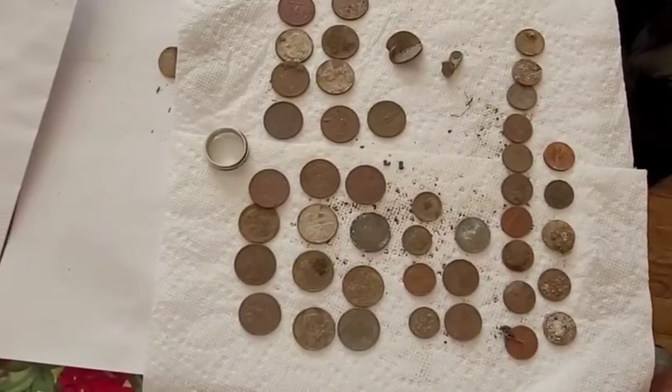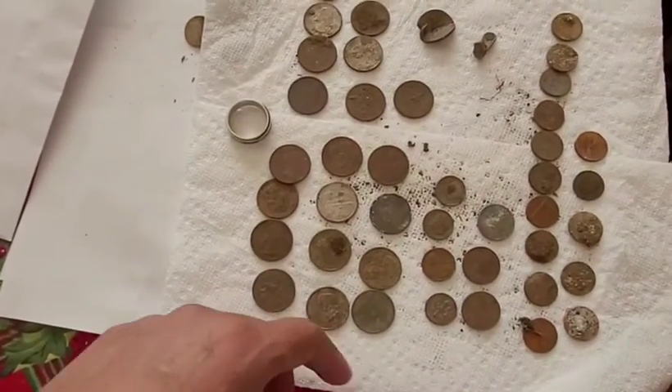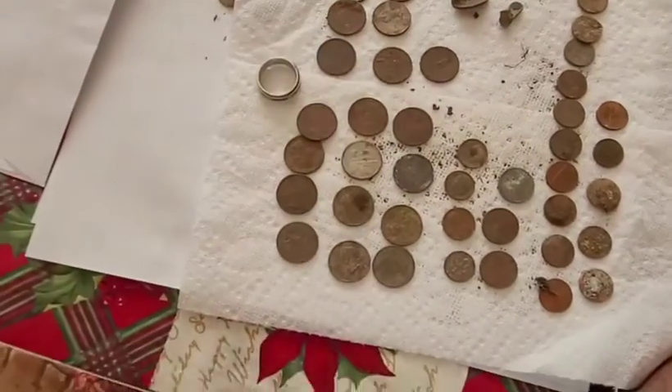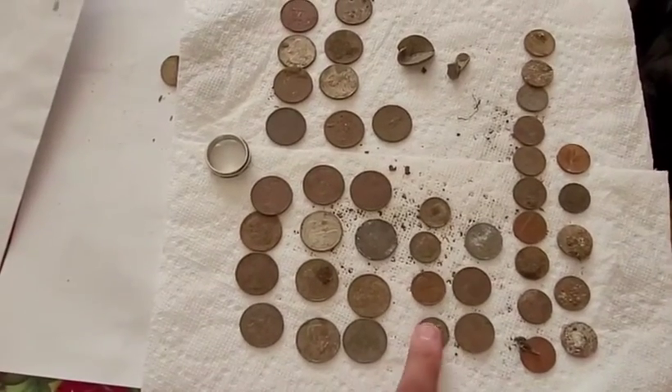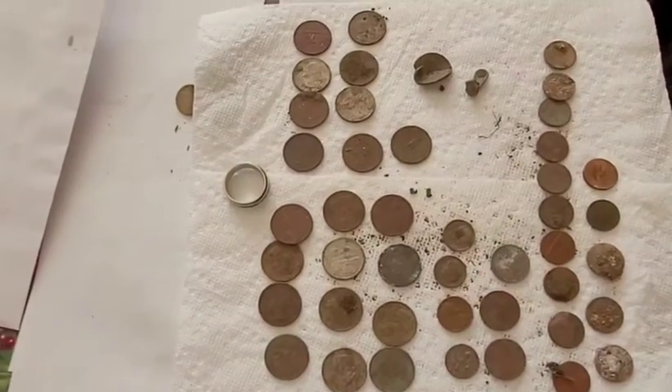Did pretty good. We found twenty-five quarters, plus a lot more of a quarter. We found four dimes, three nickels, and fifteen pennies.